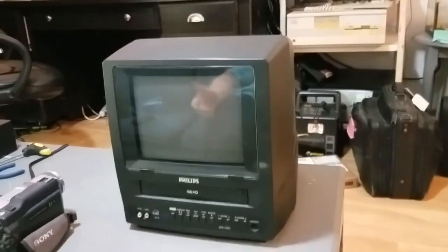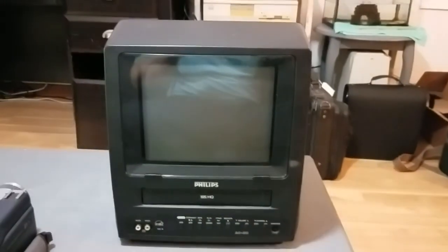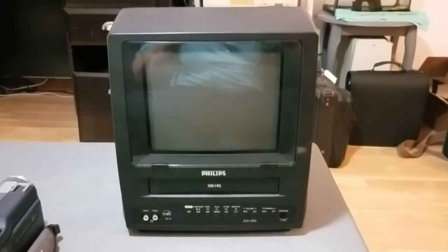Can even run on 12 volts if you want, so you can put this in your car, your RV, whatever. Really cool. I hope you guys enjoyed this video, and I will see you in the next one.